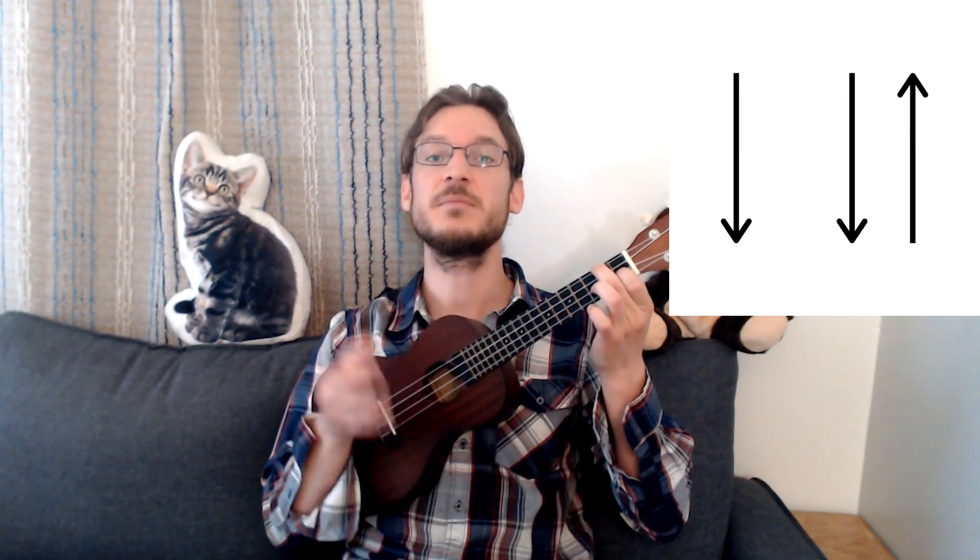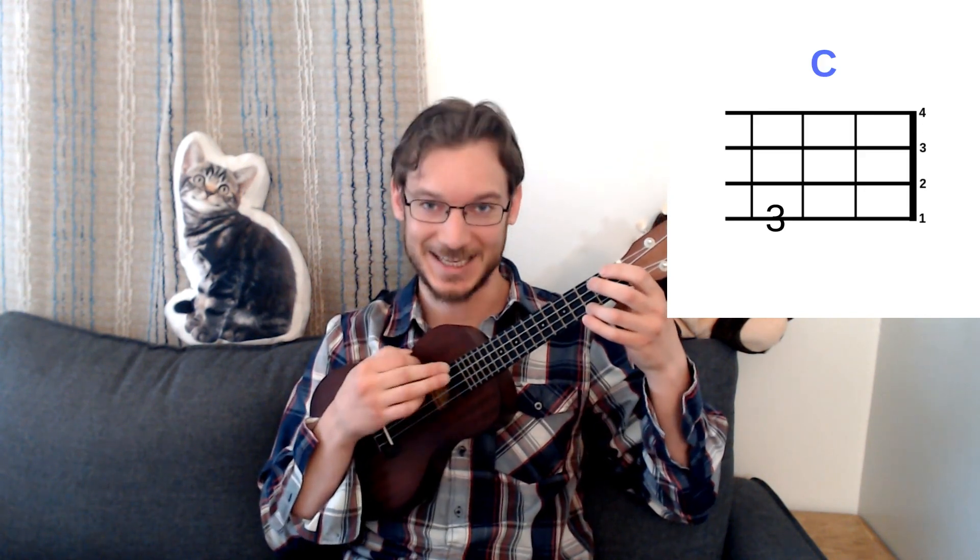If we add a little rhythm — down, down, up — and switch between the chords, we get a little song.